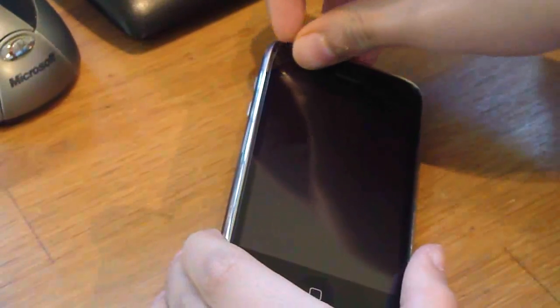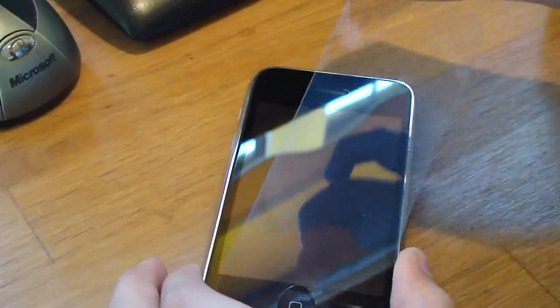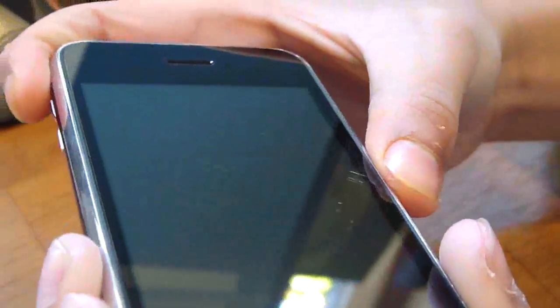I'll just show you the scratches first — I just have to peel off my screen protector. I'm not sure if you can see, but there are... yeah, you can see some there. Can't really see many, but there are really quite a few just on the screen. There you go, you can see quite a few.